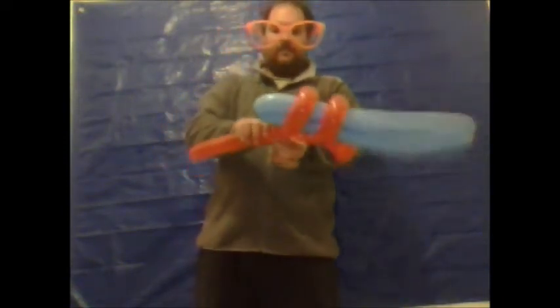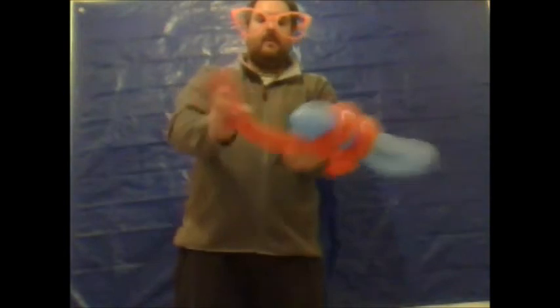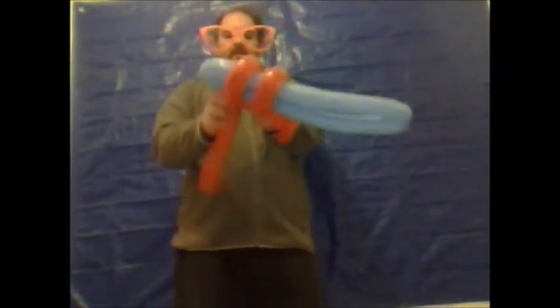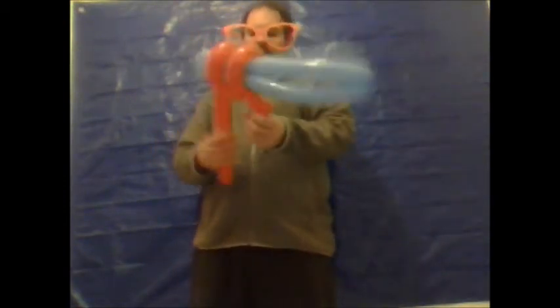All we need to do now is work out how you want to position the gun. And you now need to finish off by doing — from this end here, not the tying end — your one inch bubble. Do an ear twist. And then you should have enough at the end for the handle. And you've got a really, really nice handle.